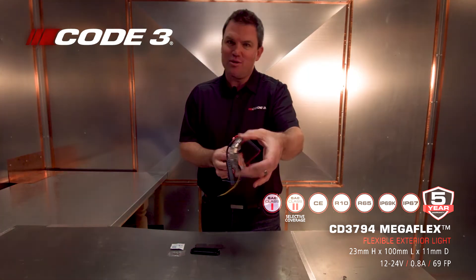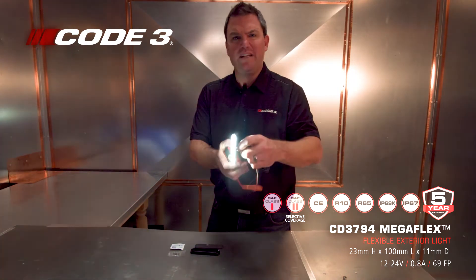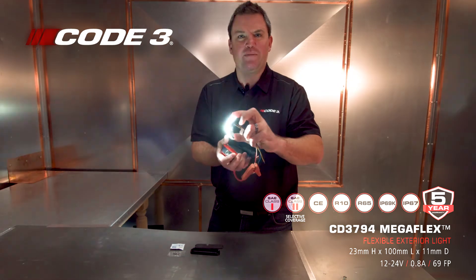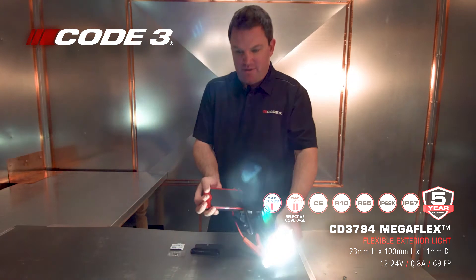My fingers are getting tired of so much Megaflexing happening! Single hole — you bend it, you mount it, in you go. You don't have to worry about that. Look at that, it's all squishy. And it's very bright, actually — you shouldn't stare directly at it.